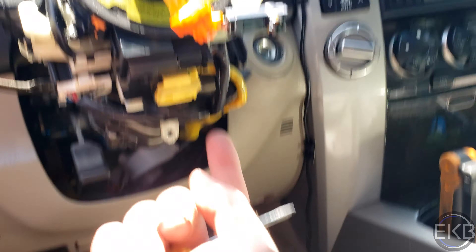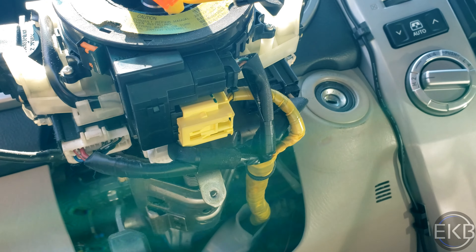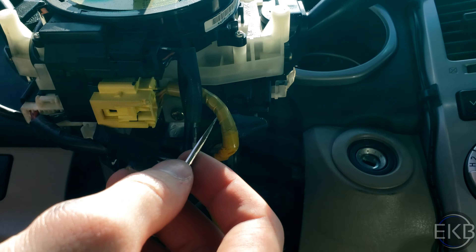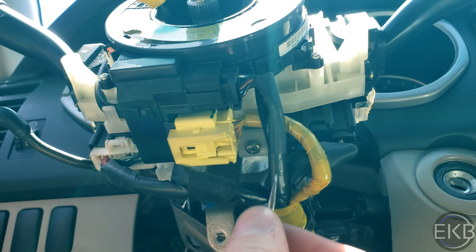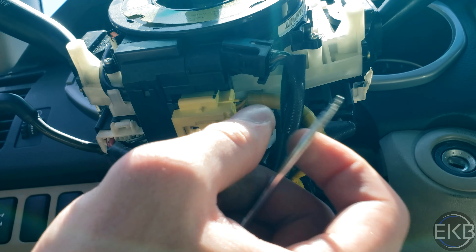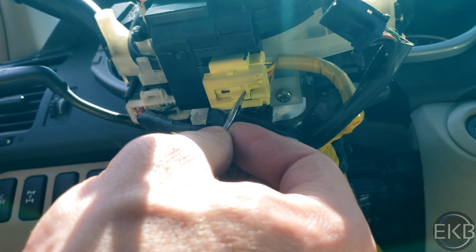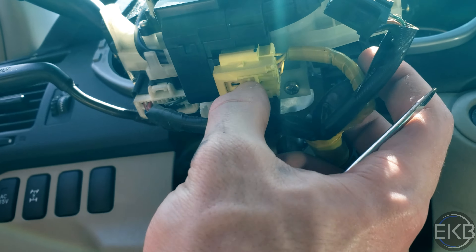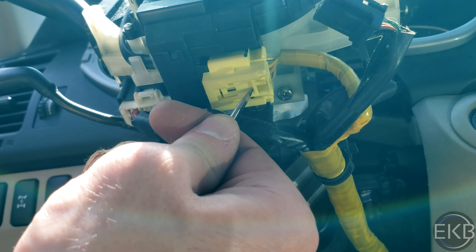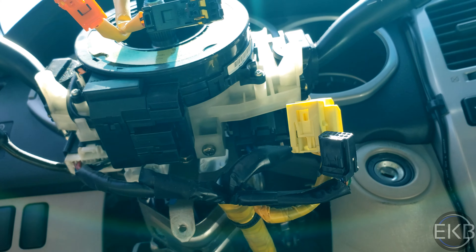Next up, you're going to have to come to the bottom and remove this yellow and black electrical connector from the clock spring. To do that, just get some type of small screwdriver — flathead preferably — and you're going to push up and out. Same thing with the other one. Put those to the side and we'll move on.